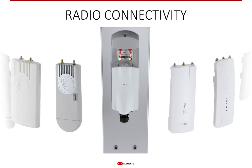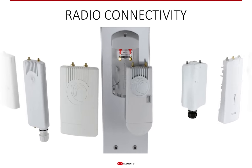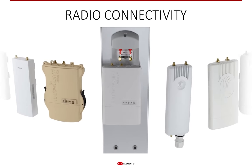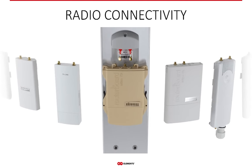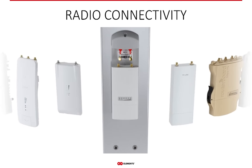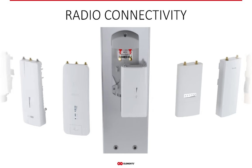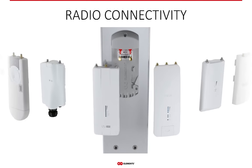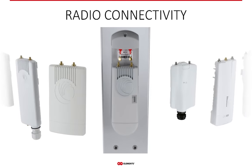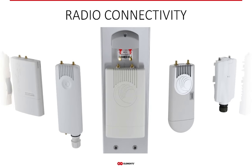The AS520 can easily be connected to many commonly used radios in the WISP industry. With the standard bracket, all it takes to connect the radio is to slide it in until it clicks. The hood on the top of the radio and cable interface protects the radio and connection from weather conditions.